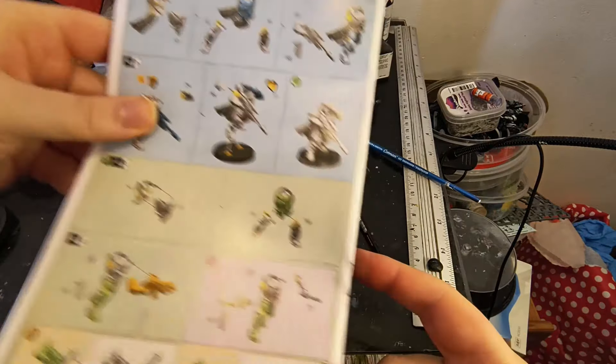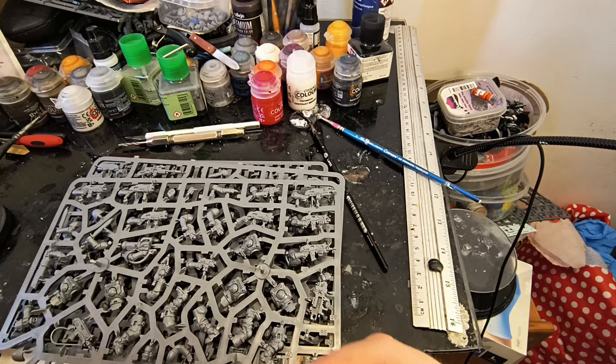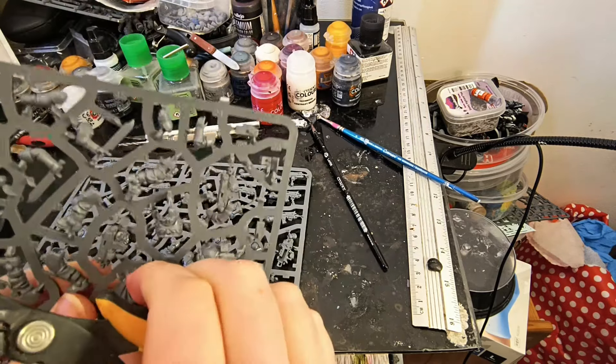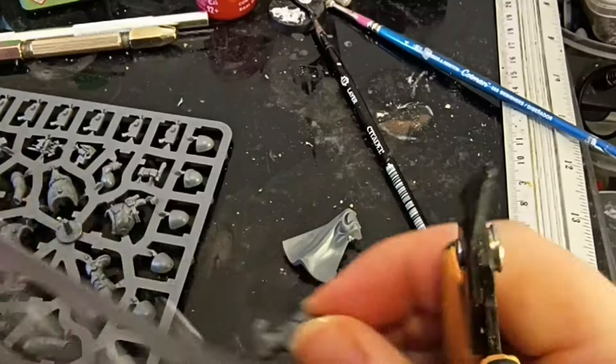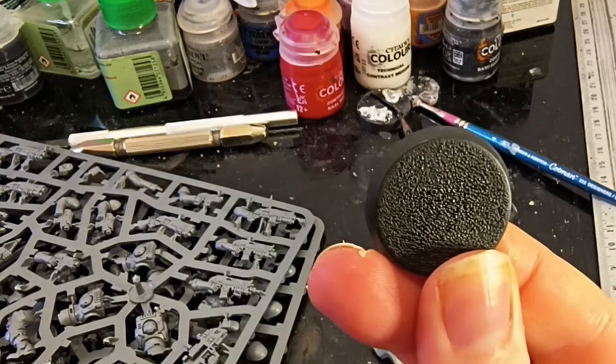I'm following the instructions and everything. Let's see how long this takes. I'm going to probably have an accident, because I always end up cutting myself. If you hear any swearing, it will be because I was too lazy to bleep it out.